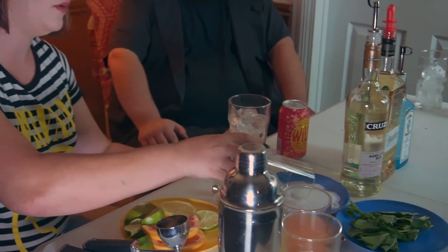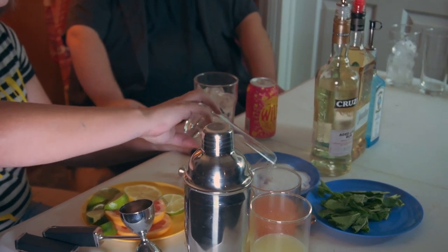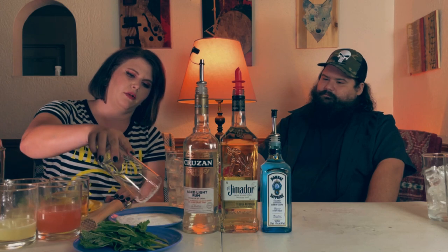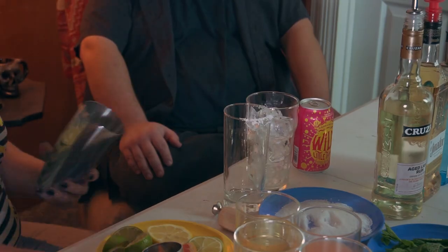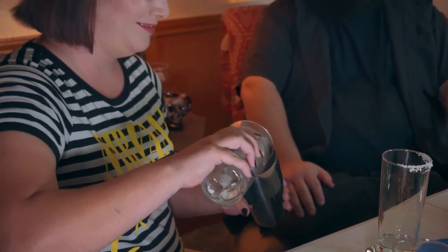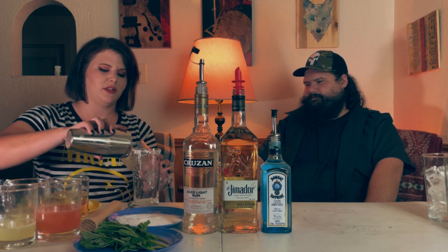Just going to do a half rim of salt. That looks kind of rough, I'm not going to lie. You need to impress us, sir, come on now. I know, I'm just off my game, Mike. You'll be the first to point that out, huh? Always. All right, so I'm going to fill my shaker with ice.